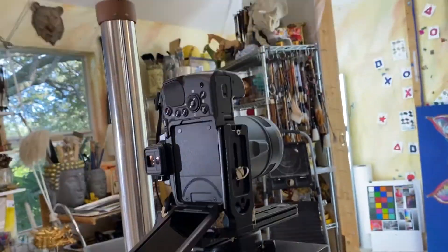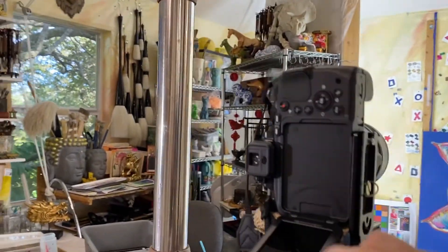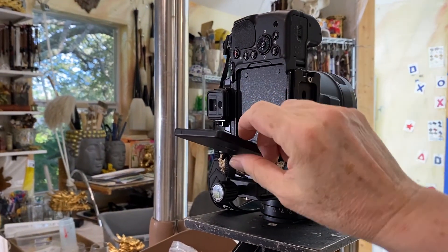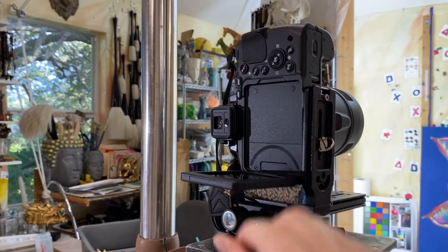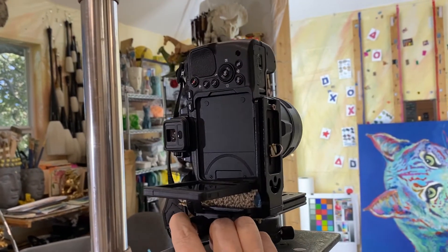When we do the left-to-right movements, we are going to use this knob right underneath here. So this will be open, but you just reach underneath here and grab this knob and move it left to right like this.